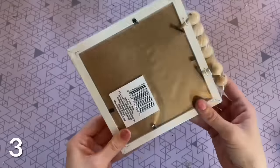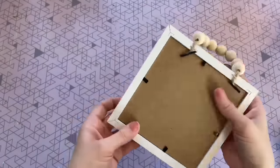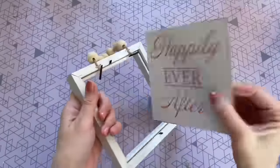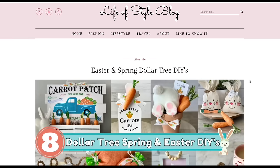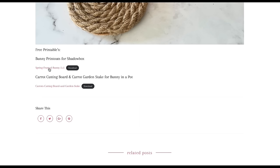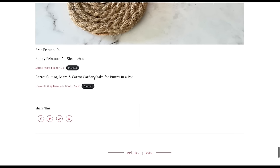This next DIY uses a frame picture from the Dollar Tree — sometimes they have it in the picture frame department, other times in the decor area. The saying on the inside doesn't matter because we're going to switch out that picture anyway — just open up the tabs in the back. I actually created a free printable for you guys for this DIY, so I'm going to leave a link to my blog in the description box. I created the bunny in five different colors so you can choose your favorite — I'm going to be using pink today. I also want to mention there's another free printable underneath that one for crafts later in this video. I recommend printing it out on cardstock as it tends to work better for these types of crafts.